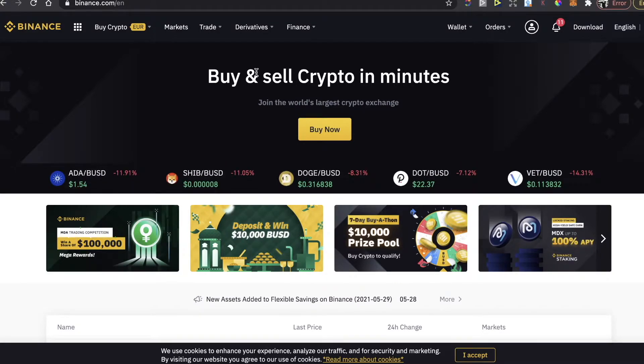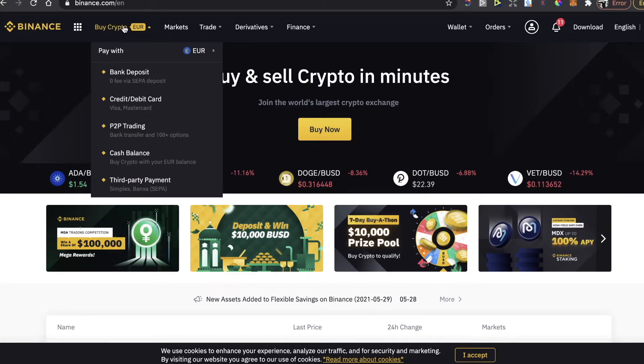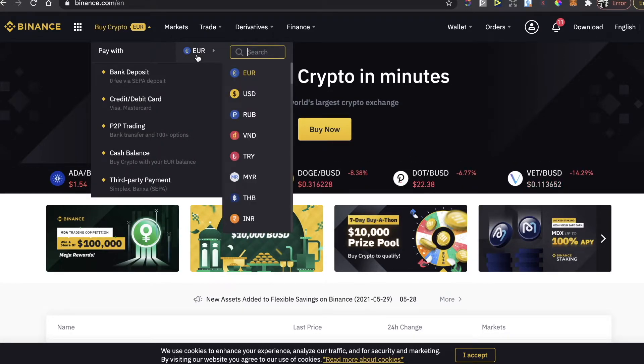you of course need to buy it there. I will also leave the link for a five percent deposit bonus in the description below, so definitely use that — you will get more coins when you buy crypto.